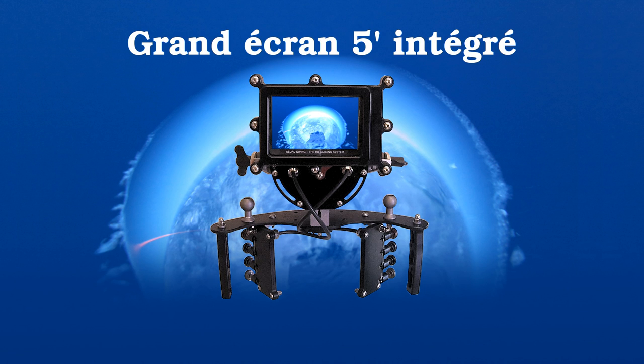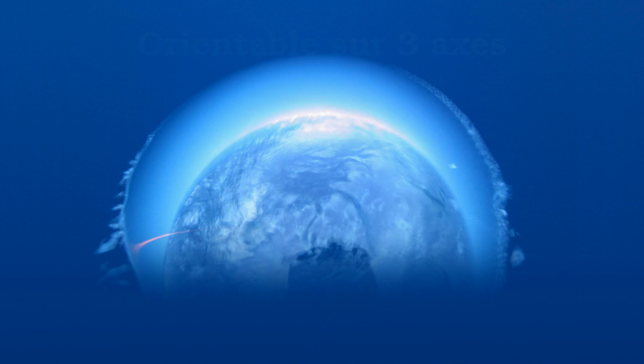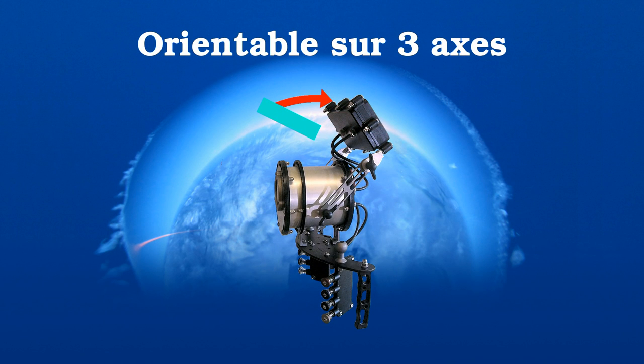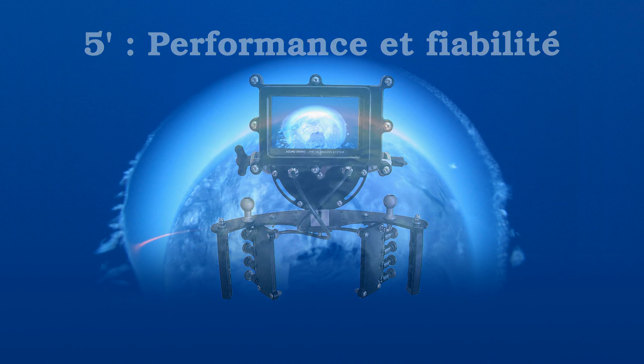Le premier point qui a dû vous interpeller est le grand moniteur de 5 pouces livré en standard avec HPIS. Le meilleur des réflexes ou la meilleure des caméras avec le meilleur des objectifs ne fera jamais de belles images si vous ne pouvez pas cadrer. Le moniteur du HPIS est orientable et réglable comme vous le désirez, et auto-alimenté par la batterie du caisson. Pourquoi 5 pouces ? Car en dessous, le confort de cadrage n'est pas là, et au-dessus, les effets de la pression sont problématiques à grande profondeur. 5 pouces est donc un compromis idéal.